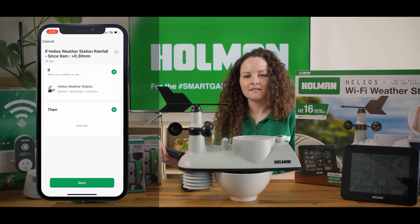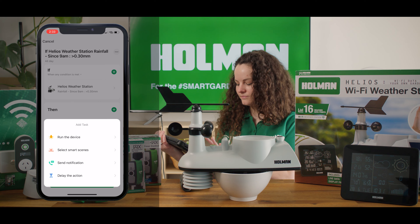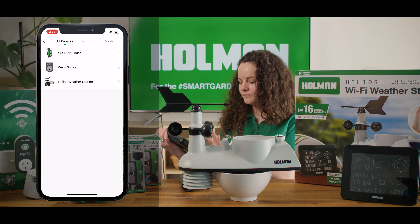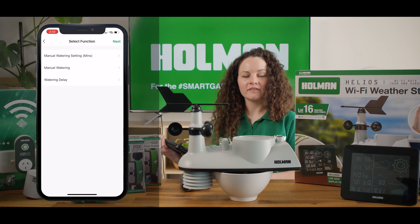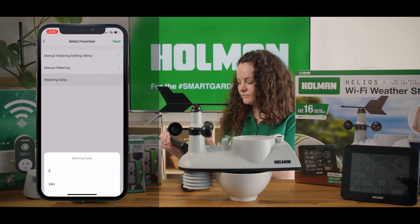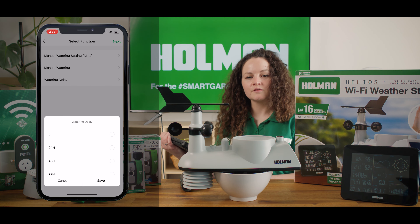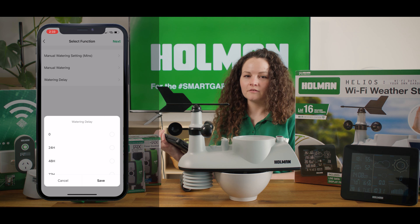Next we'll be adding the task. Select add task and then select run the device. The device we'll be choosing is the WX1 tap timer. We can then select the function, which for this exercise will be the watering delay. You can choose from 24 hours, 48 hours, or 72 hours. In this exercise we're going to be setting a 24-hour rain delay.